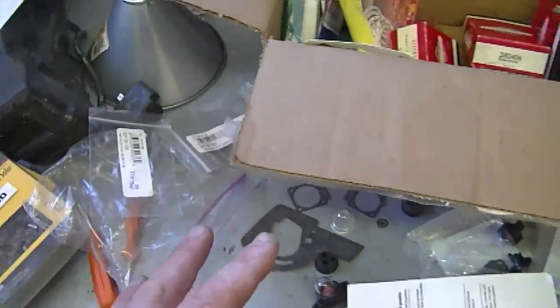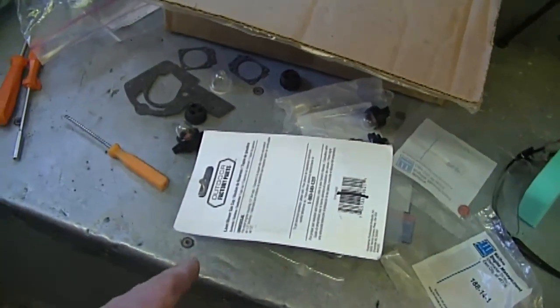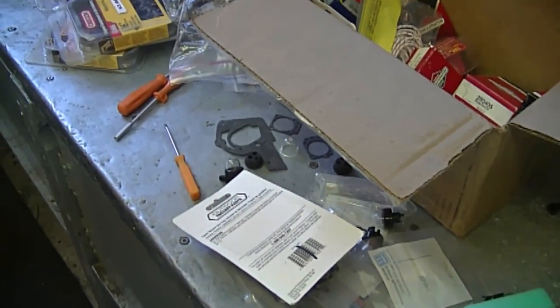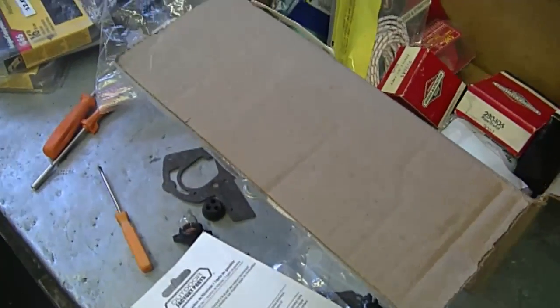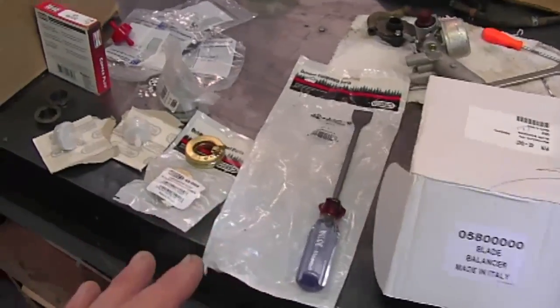Not only did he send me the parts, but his son was also part of this. His name is Harold — he's called 'little man.' I'll assume that Harold is mechanically inclined as well. He seems to like watching my videos and I want to thank him for that. His father is showing him how to repair small engines, and it's always nice to see when a young lad is interested in doing something good like this. A big thank you goes out to Harold and Jacob for sending out these parts.